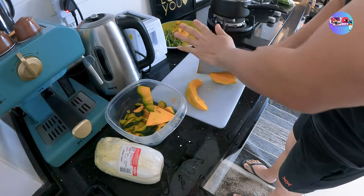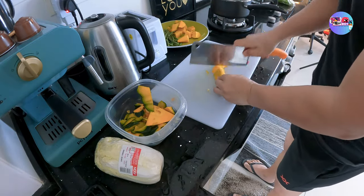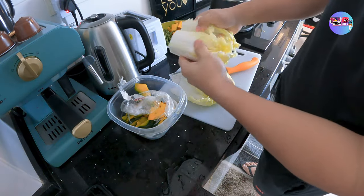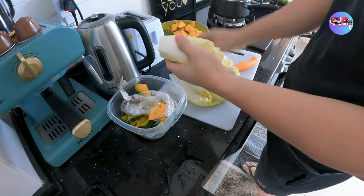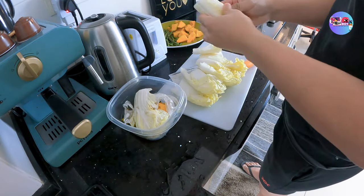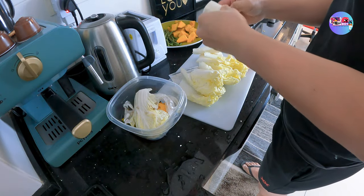Ang dami ng kalabasa, kaso sa bagong luto kong ito, medyo nasobran yata. Mali yung aking luto. Okay lang yan. Ito yung ating pangsahog. Hindi ko na alam ano yung niluluto — kung ano yung nakikita ko sa fridge, yun na yung ginamit ko dito.